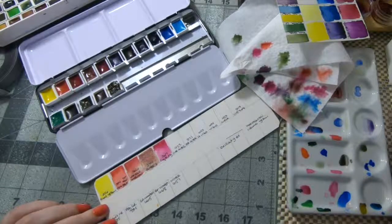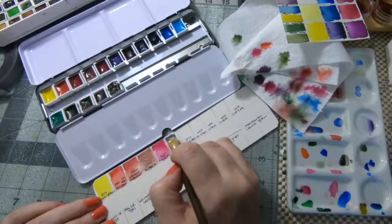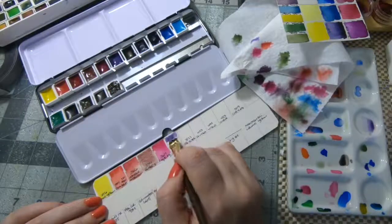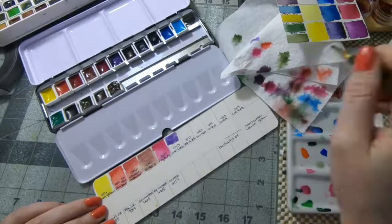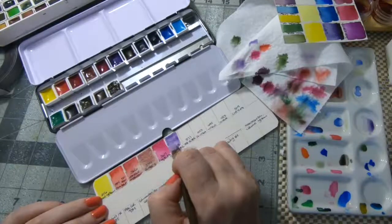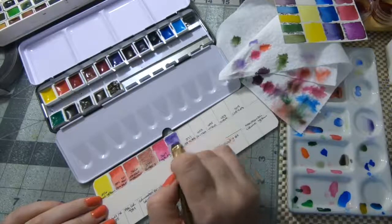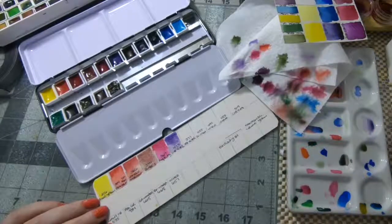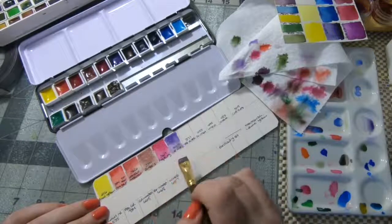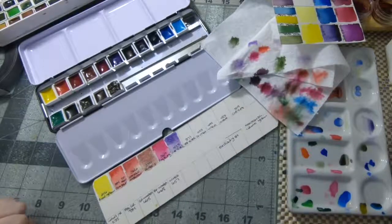The next one is a Cobalt Violet. I think this is the one I had such an ugly version of before — it was a hue and it didn't look anything like this color. The water wanted to go up versus the pigment wanting to go down, and that is something I think I've seen or read about with Schmincke — where when you add water, the water invades the pigment versus the pigment dropping down into the water and pushing into it.